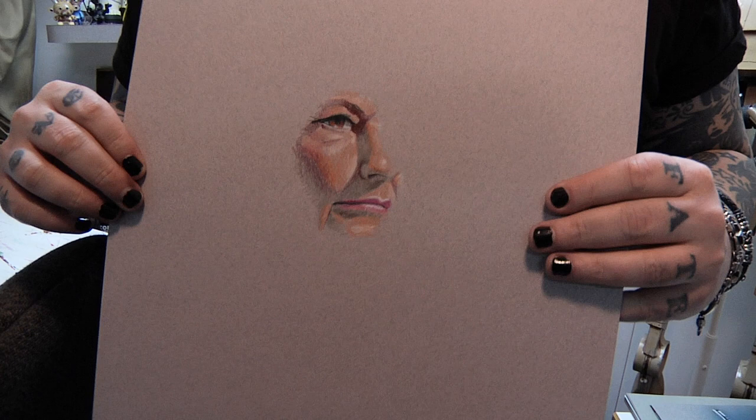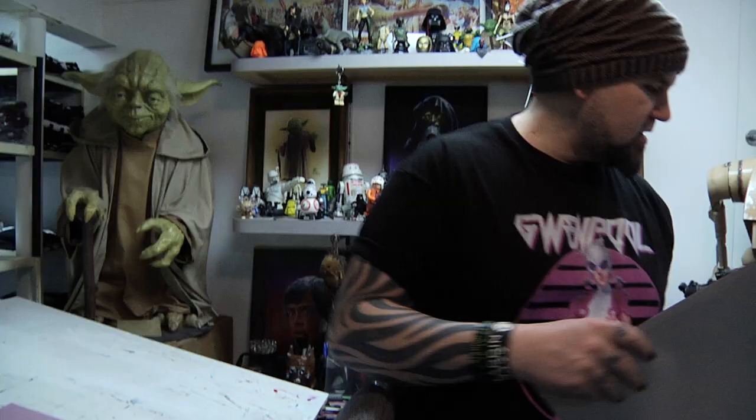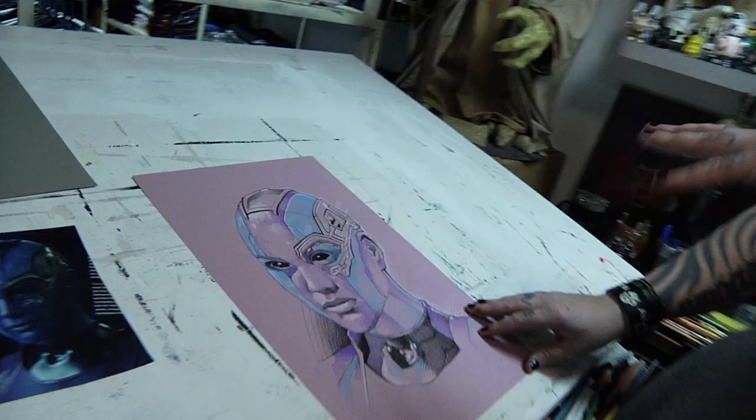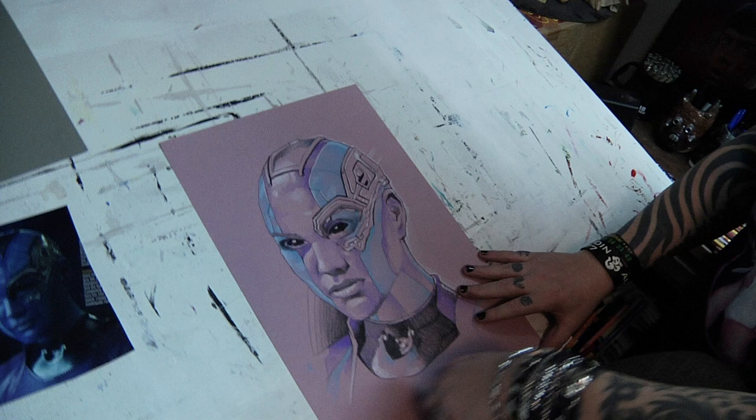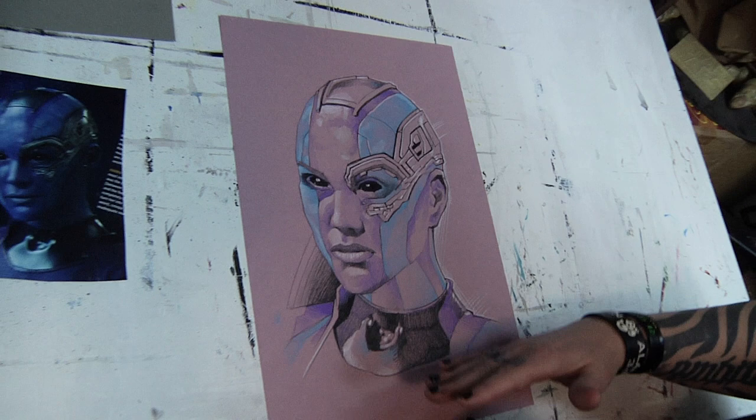Here is a little sample of a face that I started to render with three colors, and here's another face I started as a demo. But what I wanted to show you is specifically Nebula from Guardians of the Galaxy and all the Avengers movies. In one of the last videos I did this monotone sketch using black and white color pencils, a purple color pencil, and a light blue color pencil — on a pink tinted sheet of Artigan paper by Strathmore. So it's almost like there are three colors really, plus black and white to help out with the values.